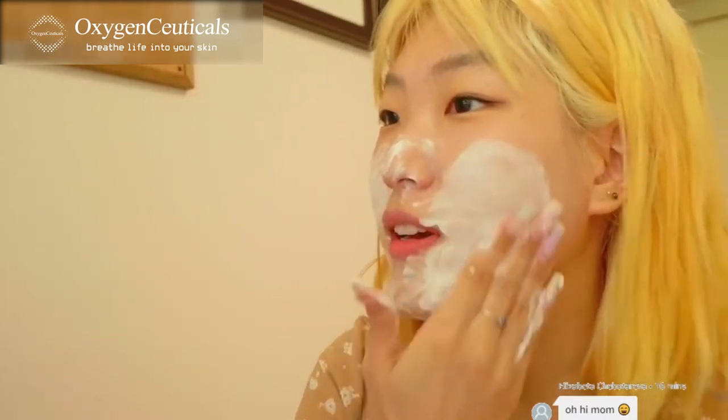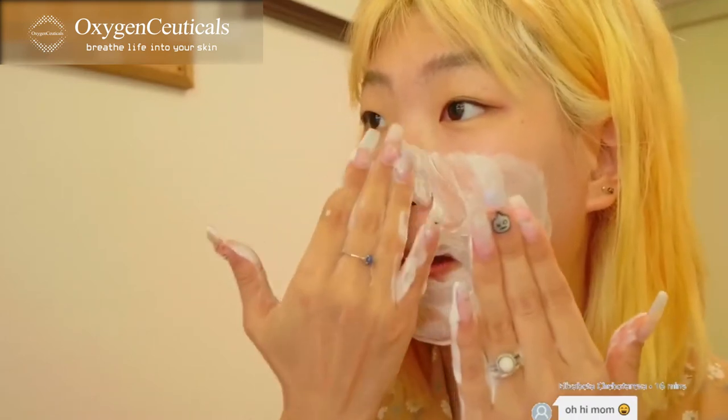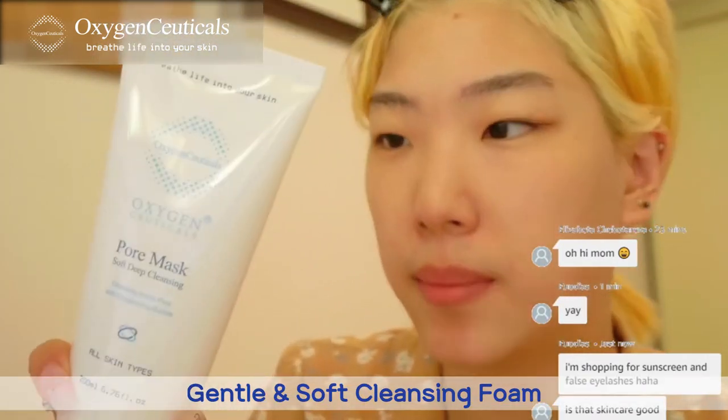Oh, it's fluffy! I hear it — I hear the bubbles popping when I add water. The cleansing was actually really good, it took all my makeup off, but it was really gentle and soft.